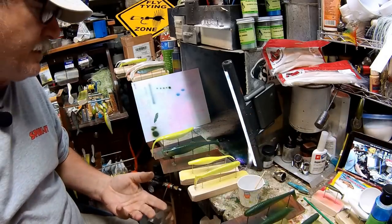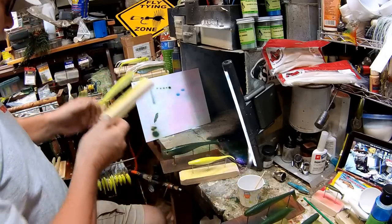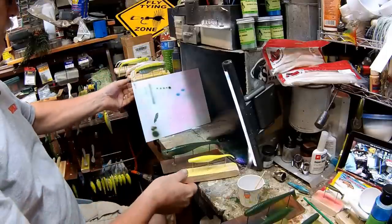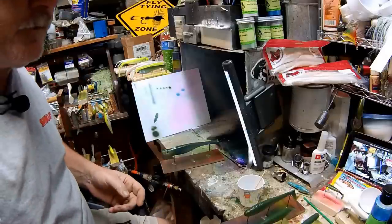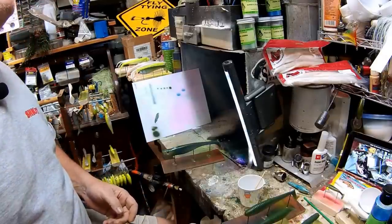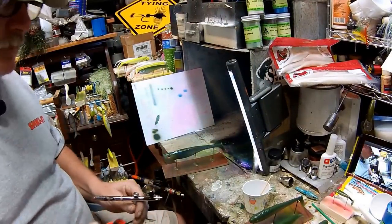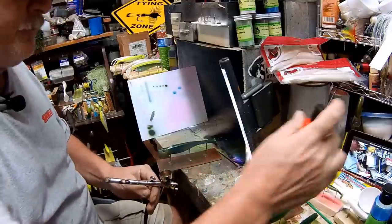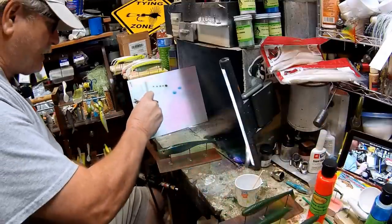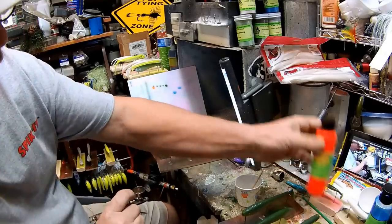Now we're going to start putting some finishing touches on the baits. We'll come back to these chartreuse ones and show you how to put a scale pattern on it. But the first one we're going to do — and we'll do that really quick — on a bluegill. One of the colors I like to use for the throat is orange. I'll use red for the gill, but orange for the throats. I'm not going to use hardly any paint. It's a nice orange by Lureworks — it's a Blaze Orange 5805.